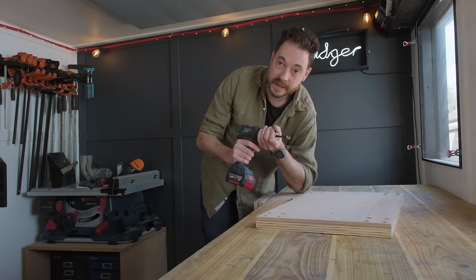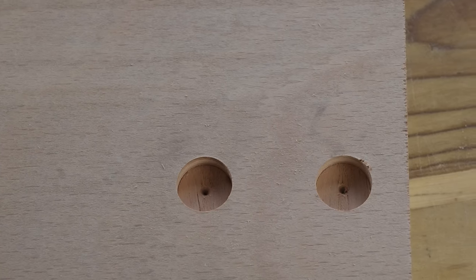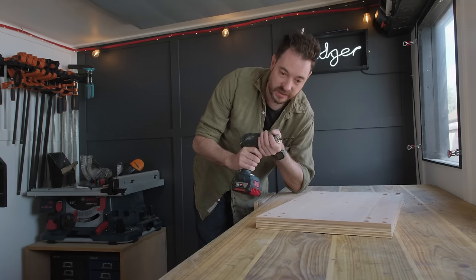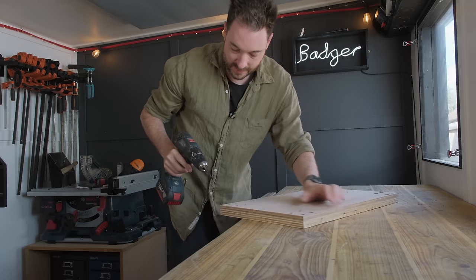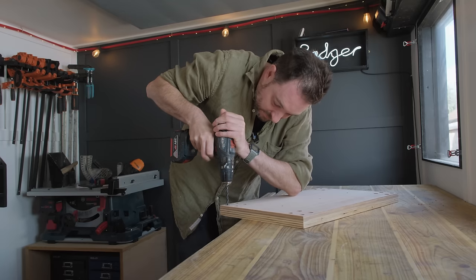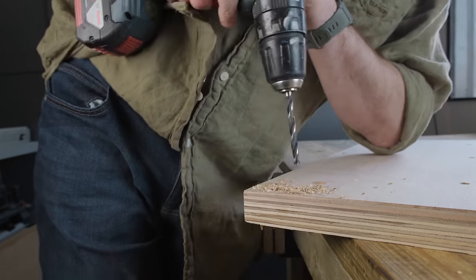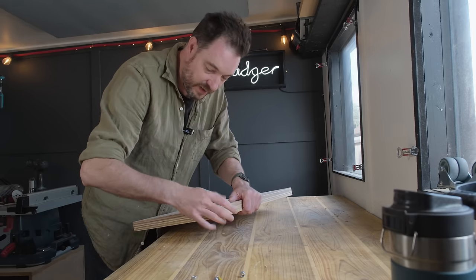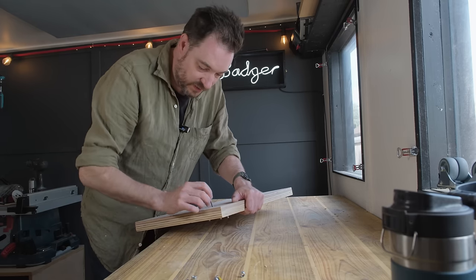The forstner bit leaves a little indentation in the middle of each hole. I'm going to swap out to a 7mm bit because I'm using 6mm bolts — this just gives me a little bit of leeway — and drill through on that centre point. Now the bolts can go through, with a caster on, some washers, and some nuts.